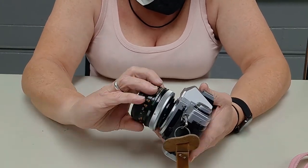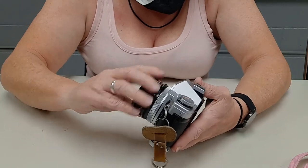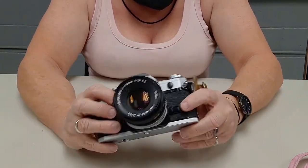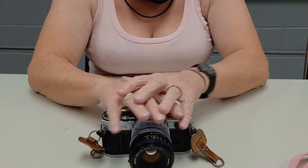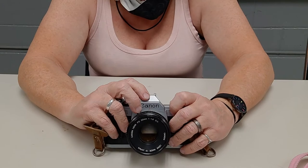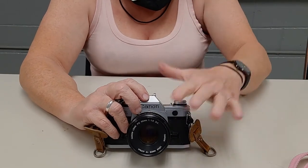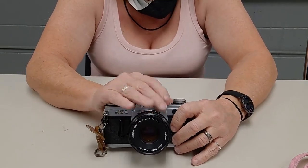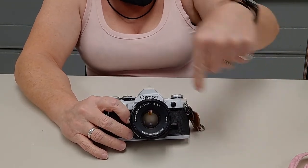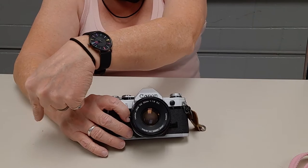I will let you know how it goes. When I get it all developed and scanned, I will be putting it on my Instagram, which is down here in the description.